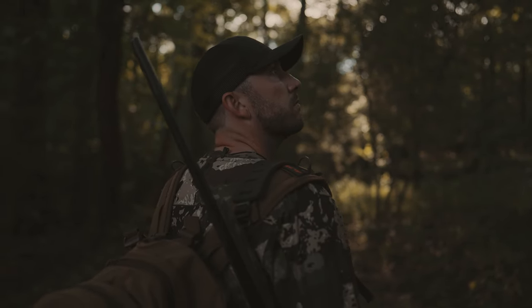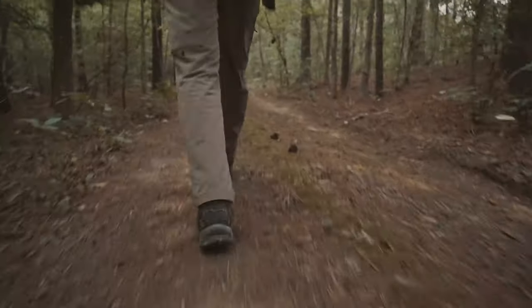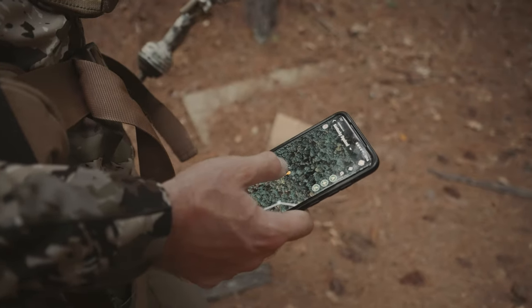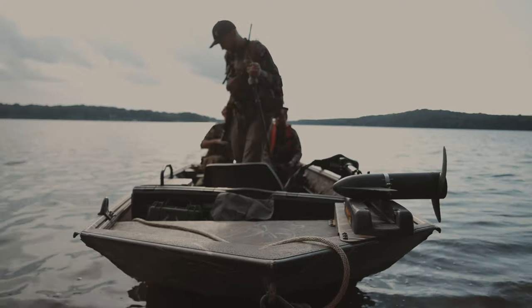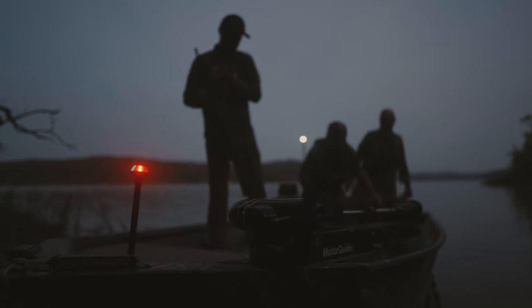I'm going to go over four ways that I like to use HuntStand for squirrel hunting. First of all, one of the obvious things: if you're going to hunt some new ground, make sure you mark where you parked, whether it be your side-by-side, your pickup truck, or if you take a boat in there — drop a pin in HuntStand and mark your parking spot so you can get back to it easily, especially if you're coming back in the dark.